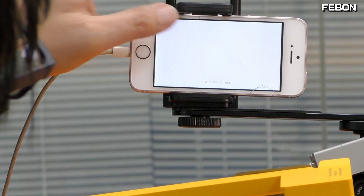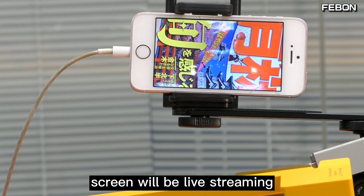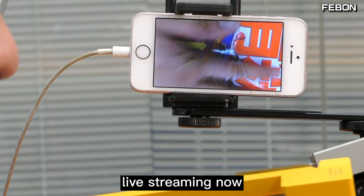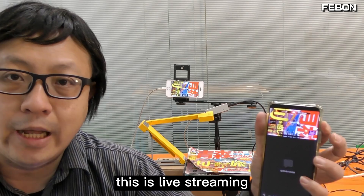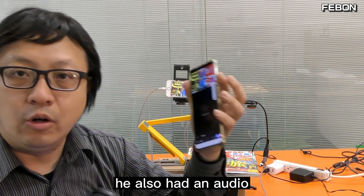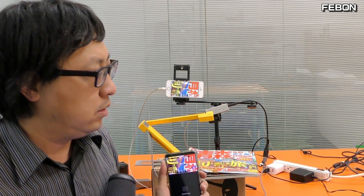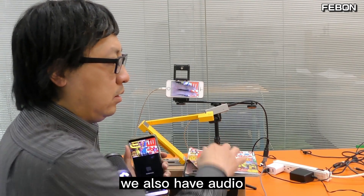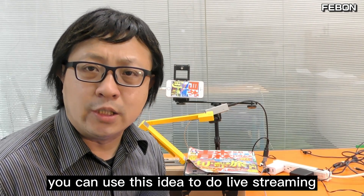Then turn on our app again and it will live stream. You can see this is a live stream — it also has audio. This is a live stream. You can use this idea to do live streaming, but the performance is not very good.